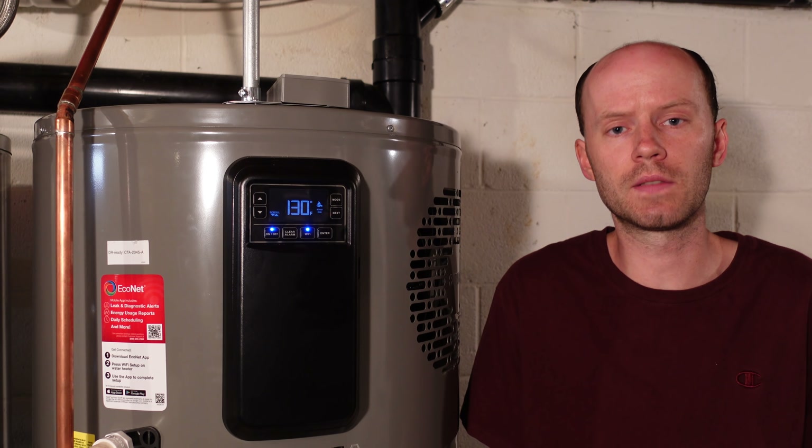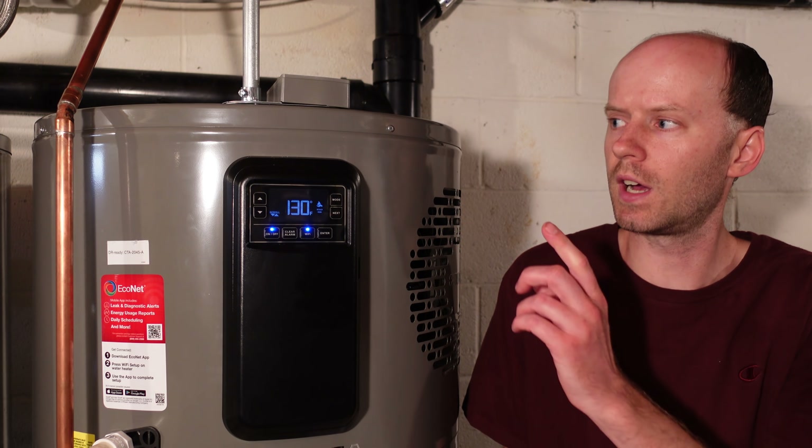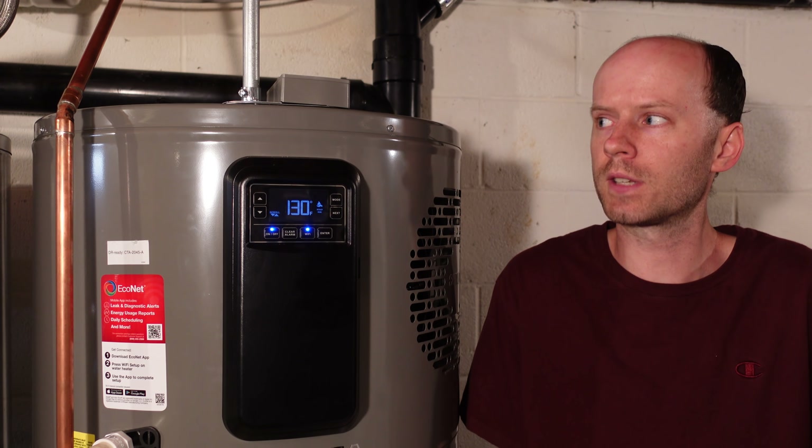This is a single family home with three people. Our hot water use pretty much consists of only the dishwasher and showering — we don't really use it too much for laundry. Since about day two or three, I've had the circuit breaker shut off for the 50-gallon electric water heater that is still connected, and I haven't had to use that at all. We've had days where we've taken three showers straight in a row while the dishwasher is running, and we have never once run out of hot water. The water temperature has been very consistent with no drops in temperature.